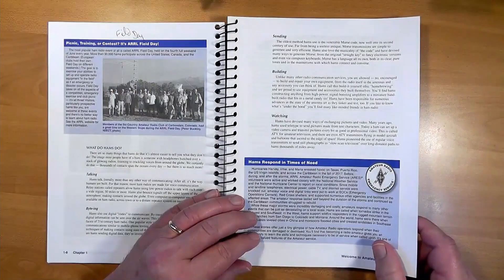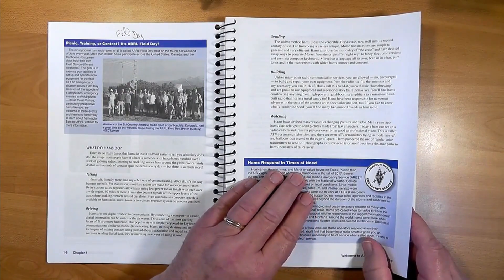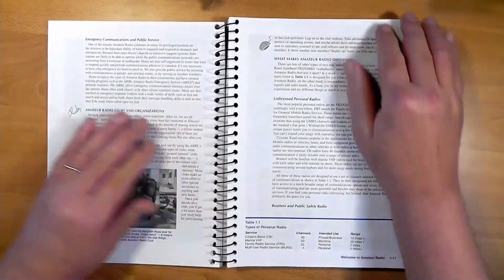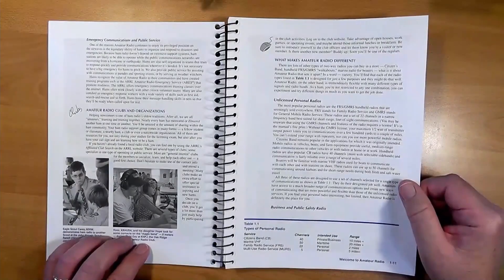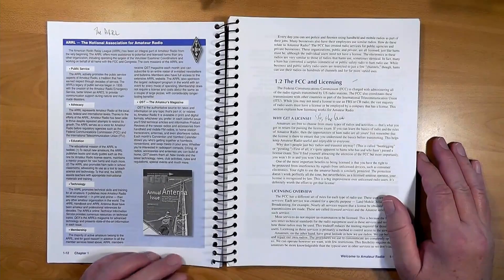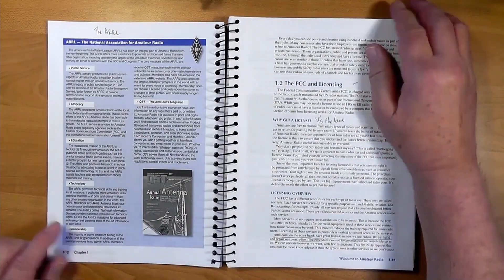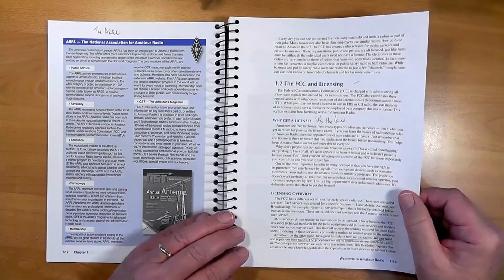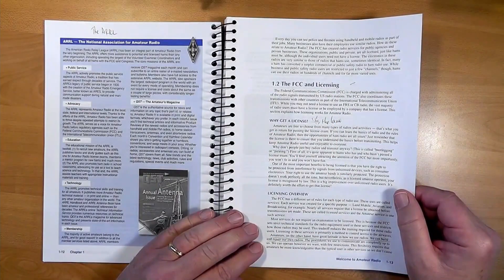Hams often respond to the needs of public safety officials. When there's a disaster somewhere, it's almost always the amateur radio operators first back on the air. There are lots of local amateur radio clubs, and here's a URL you can use to find a club near you. I point out that you may want to do some local club shopping to find a club you're particularly simpatico with. The American Radio Relay League is the national organization for amateur radio operators, and I highly recommend you join even if you don't have your license yet. The other big actor on the national stage is the FCC, the Federal Communications Commission, which handles all civilian communication matters in the United States.